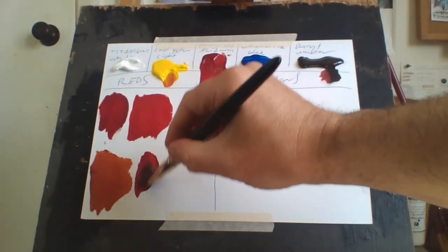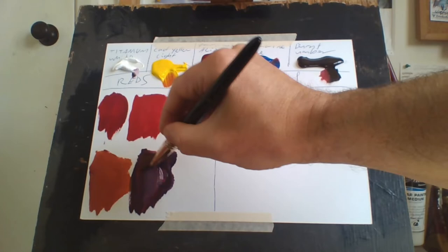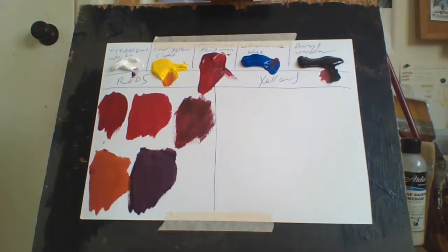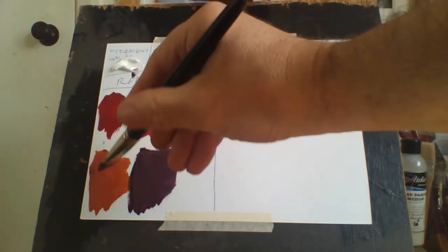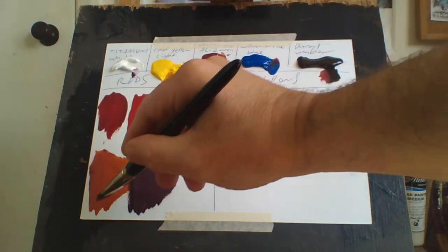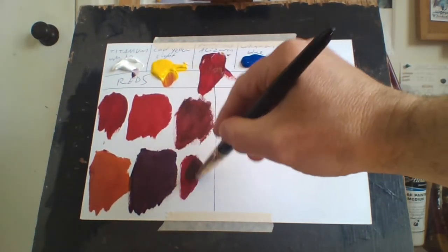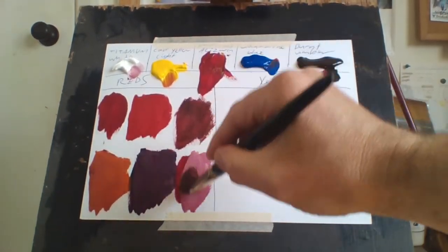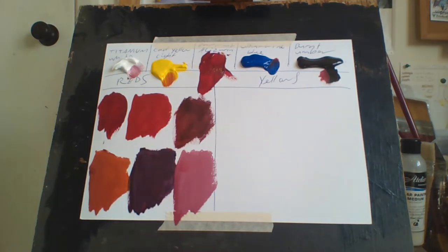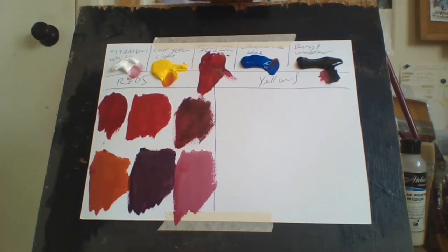If I want to make a purple I simply add blue to it and it makes a really nice purple. A bit of white and you can see that's a really beautiful purple — a lovely color. And of course if you want to make a pink out of it you just add white and it makes a pretty good, really nice pink. So that's how I mix a lot of my reds.